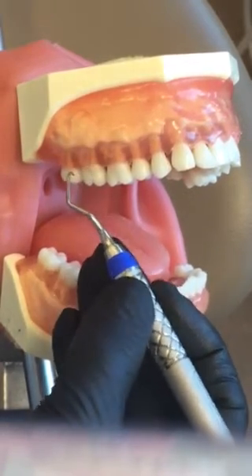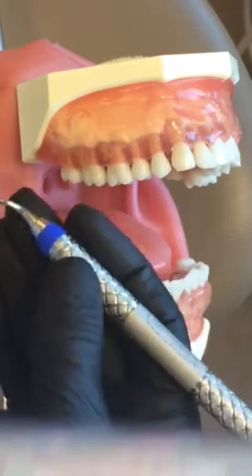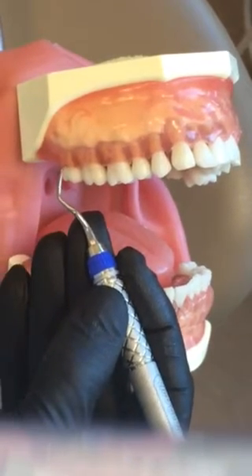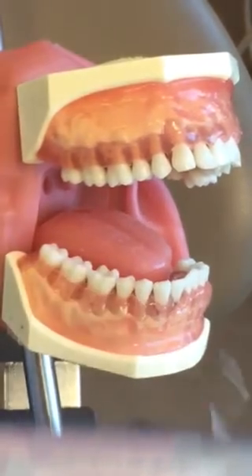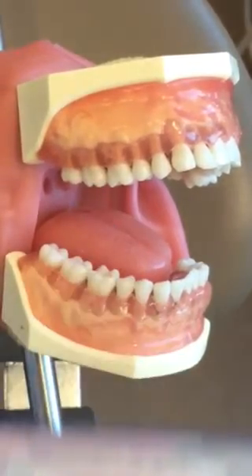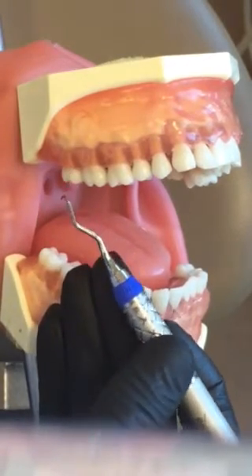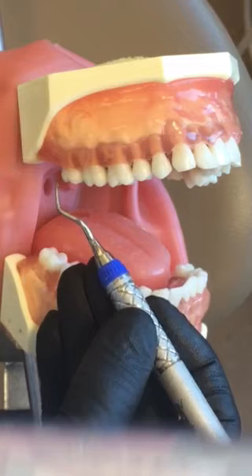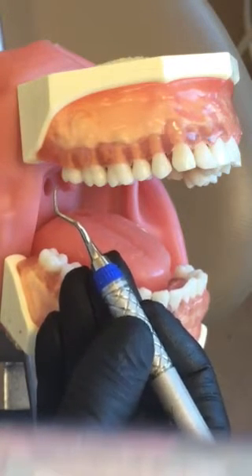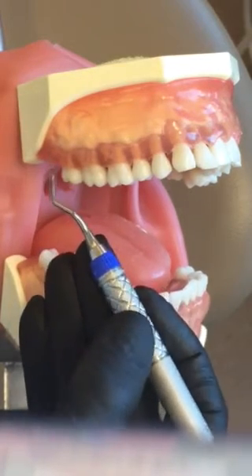I'm going to be working on the maxillary buccals of 1, 2, 3, 4, and 5. So I'm going to establish where I would fulcrum and look at my terminal shank to see which end is parallel. I see this end is going to lay across the tooth and this end is perfectly parallel. I would be retracting the cheek with my mirror, have my patient close about halfway down. Patient is in a maxillary position and I'm at 8 or 9 o'clock since this is an area towards me.